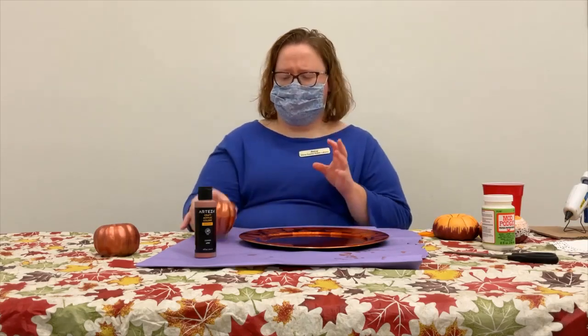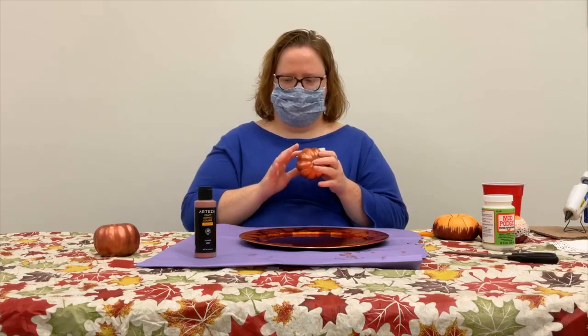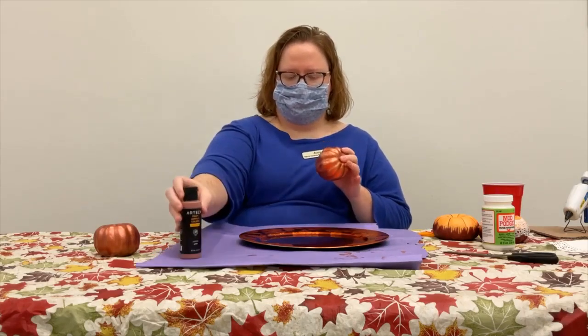And of course you'll need a brush, some water, and a glue gun to finish it up. I've already painted my craft pumpkins — they didn't come this way — and I used this copper color on them.